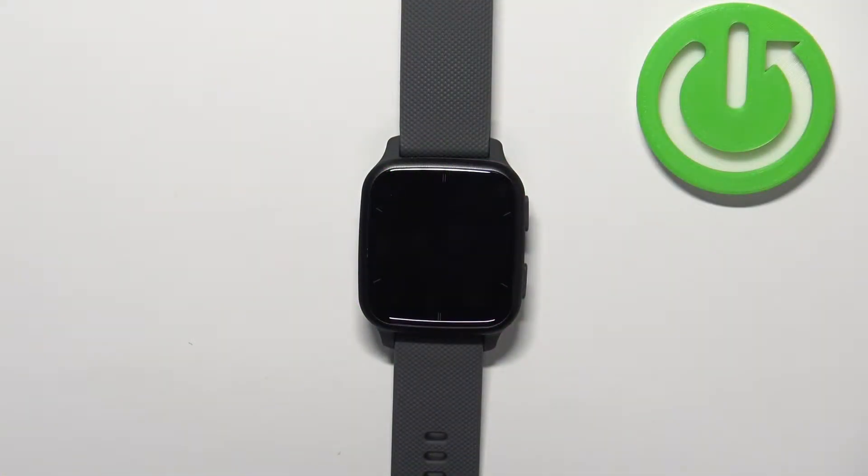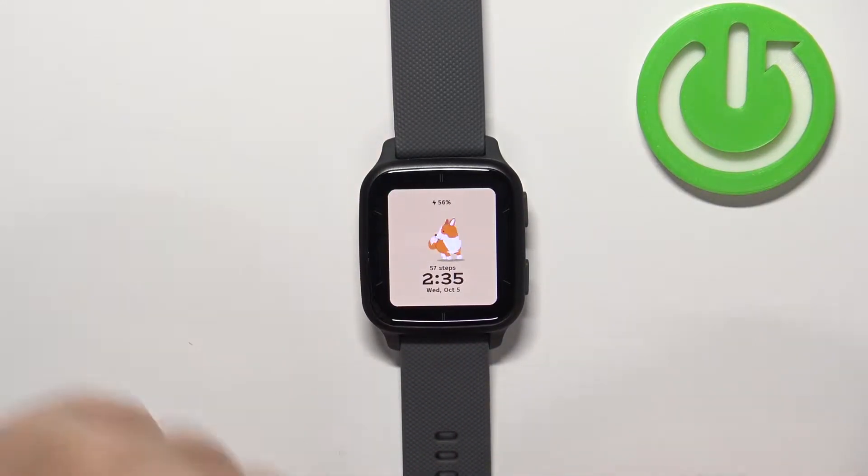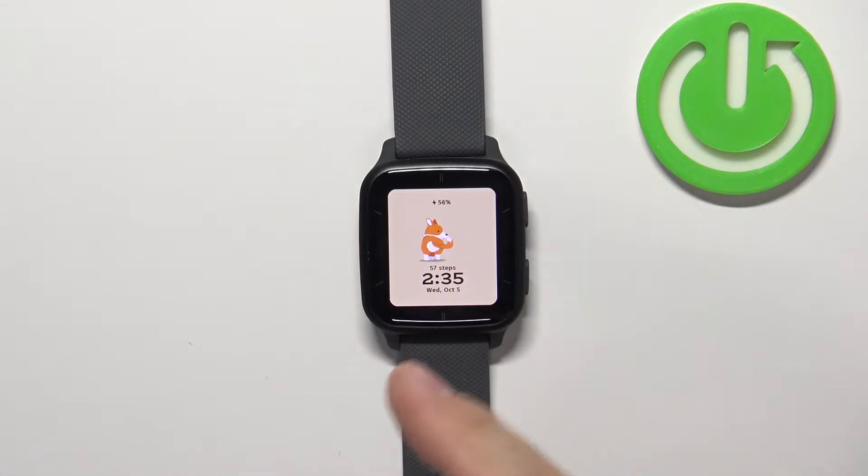First we need to wake up the screen on our watch, and you can do it by pressing any of the buttons. Once you wake up the screen you should see the home screen on your watch, basically the current watch face.